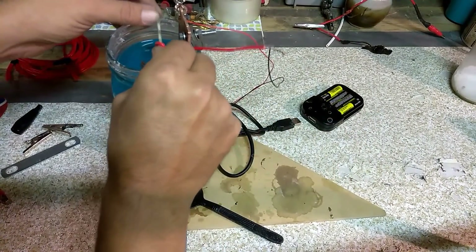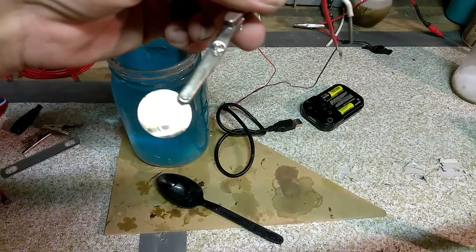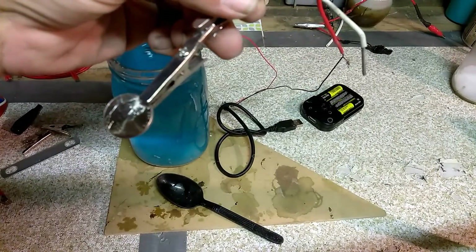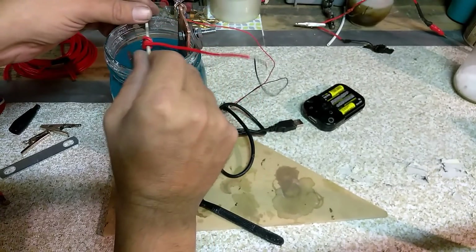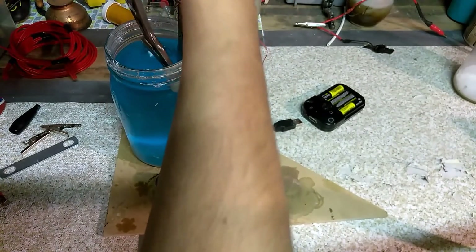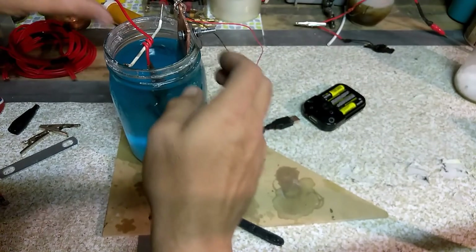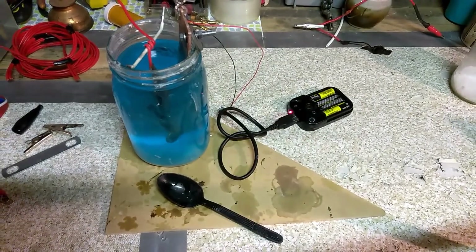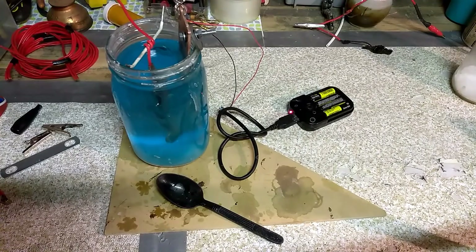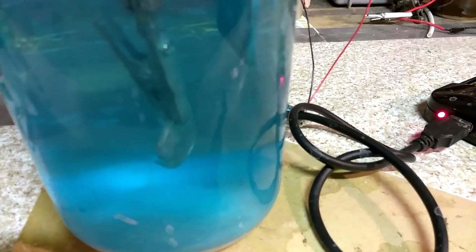Let's turn it off really quick and see if we have any results already. You can already see there's a little bit of copper forming on there. Let's drop that back in and just let it roll for a little while. Maybe turn it around a little bit to see if we can get a little more copper coating on one side. You can definitely see there's bubbles coming off of that nickel down there.